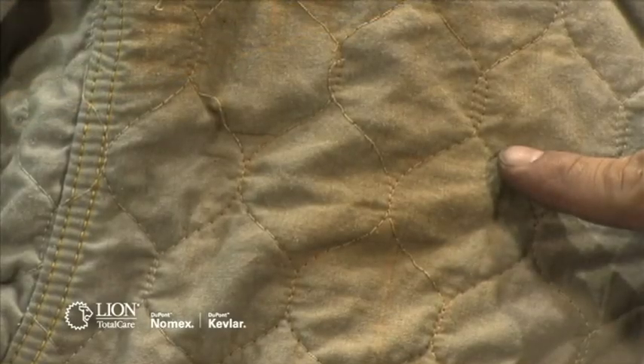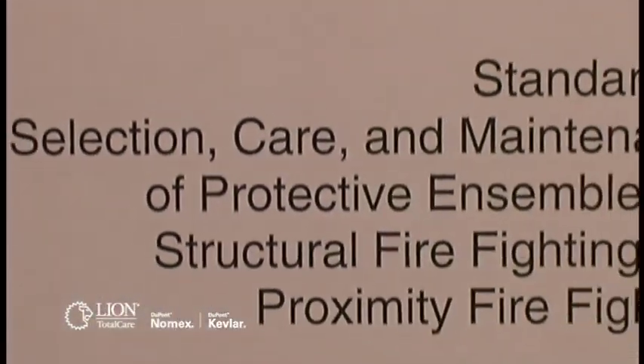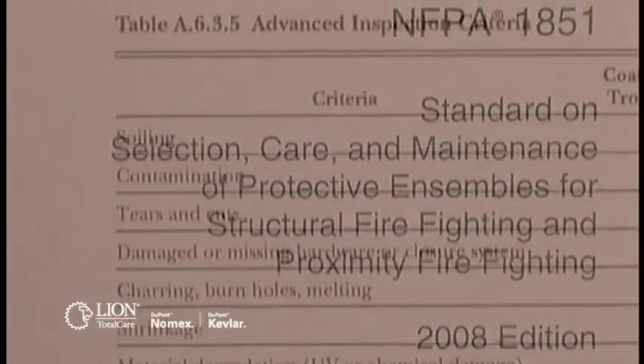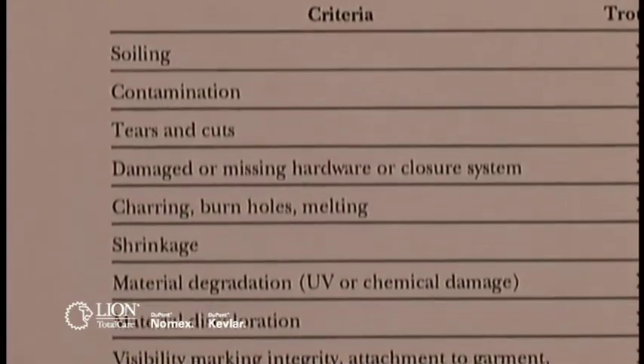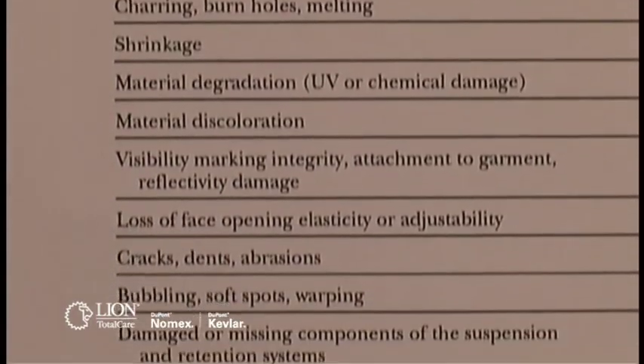In order to reduce safety risks and potential health risks associated with poorly maintained, contaminated, or damage-protective clothing, NFPA 1851 requires your department to perform an advanced inspection at a minimum of every 12 months, or whenever a routine inspection indicates a potential problem.